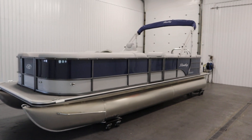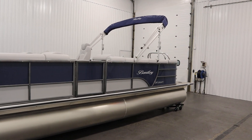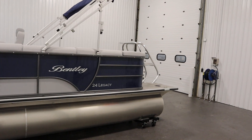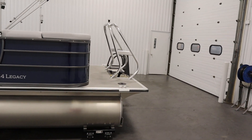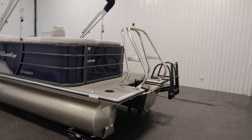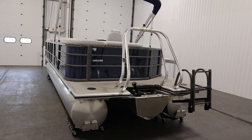Today we have a nice 2023 Bentley 240 Cruise SE pontoon boat. This new boat is base priced with a new Mercury 90 horsepower four stroke EFI outboard, however engine options are available from 10 horsepower up to 150 horsepower.